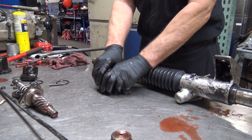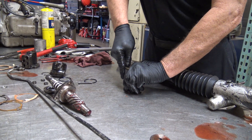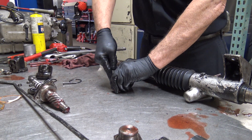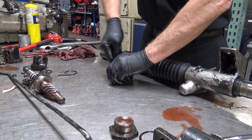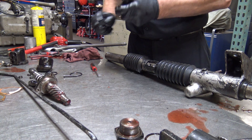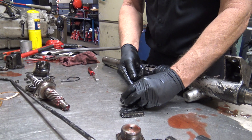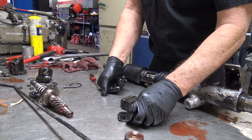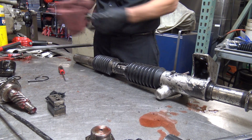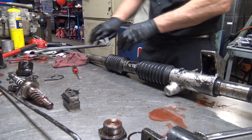This has a big seal on it that needs to be replaced. Most of the rebuilt steering racks I've seen don't replace this, only because they use a cheap kit that doesn't come with it. You can see there's a lot of RTV on there, which is coming off. This has metal inside of it with rubber on the outside. RTV stands for room temperature vulcanizing — it's a silicone sealer, essentially.